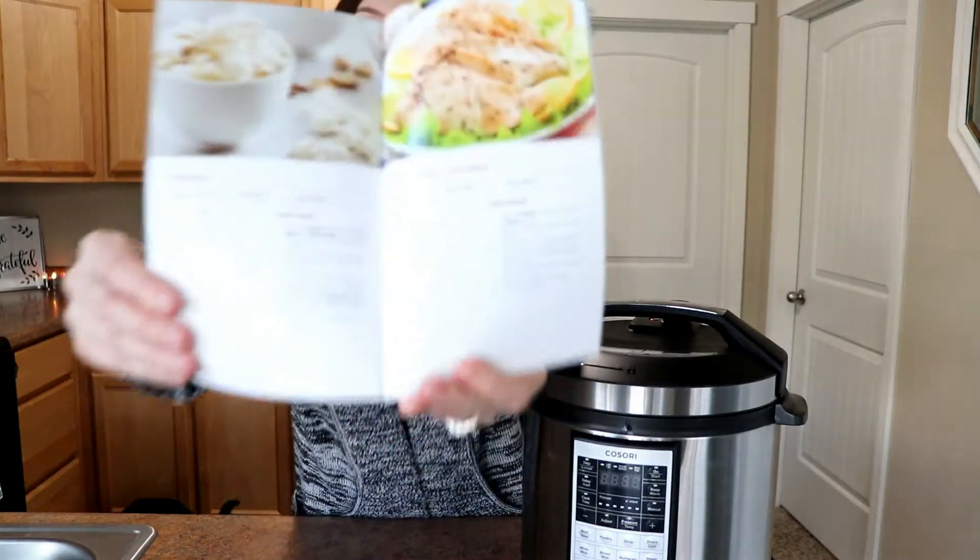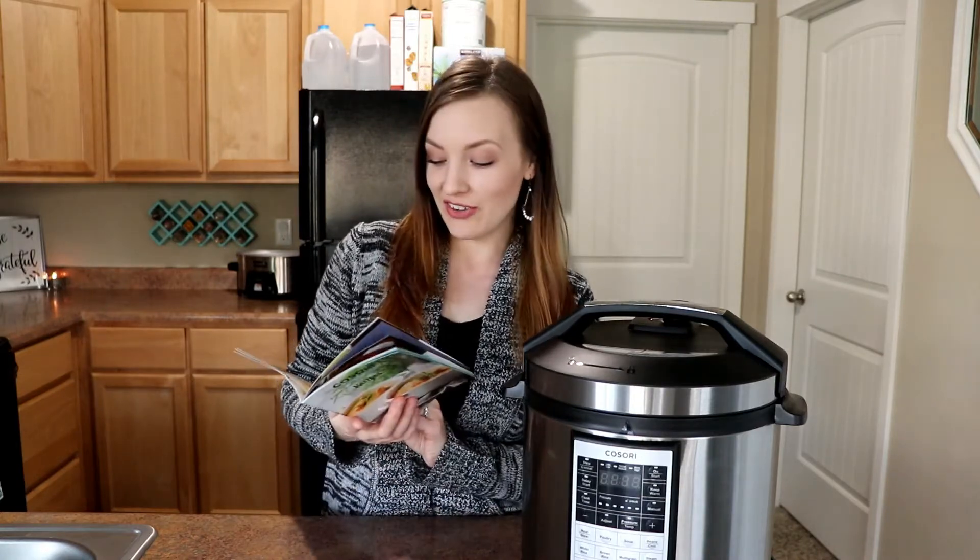Hey everyone and welcome back to my channel. Today I'm going to be doing a cook with me. I was contacted by a company called Kosori and they sent me this pressure cooker for free — I'm not sponsored, but they did send it to me to review and share with you guys. It also came with a recipe book and a few other things. I'm going to be trying this lemon garlic chicken. I've never used a pressure cooker before, but this recipe looks simple enough — it only has six ingredients including the chicken itself.